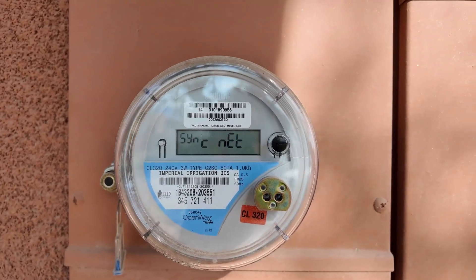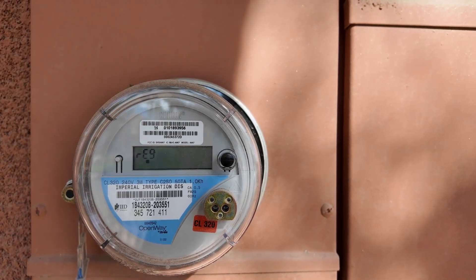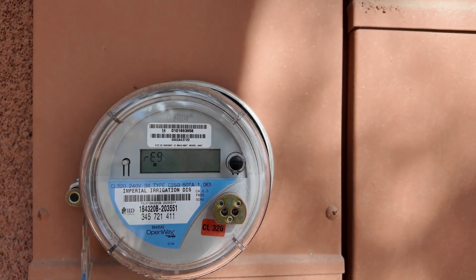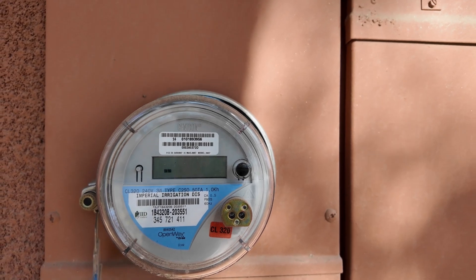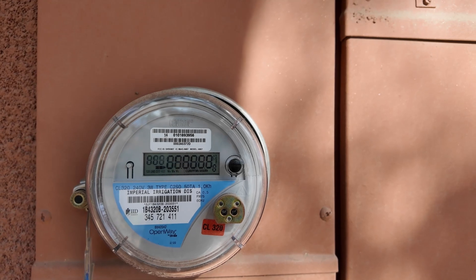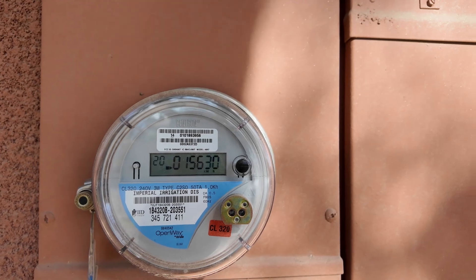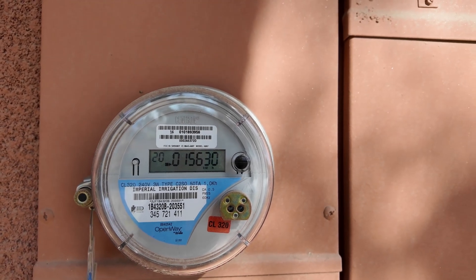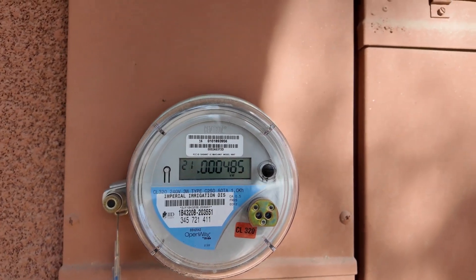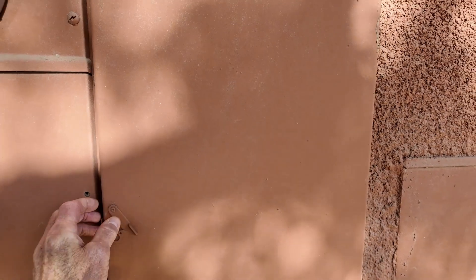I'm going to bring the camera around so you can see. I'm fortunate that I have a 400 amp service here at my home, which is a little bit unusual. Most homes are 200 amp, but if you have 200 amp, you should be fine. If you have 100 amp, you may be borderline, but I had plenty of space in my panel and with my power coming into my house that I didn't have to worry about it.